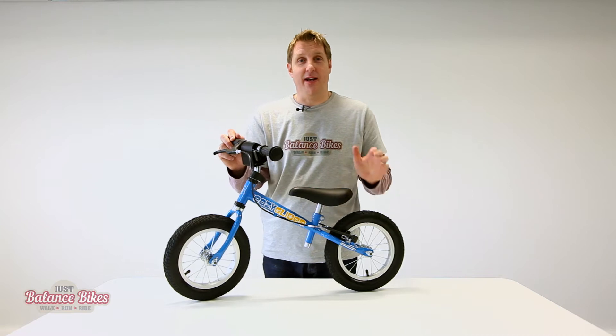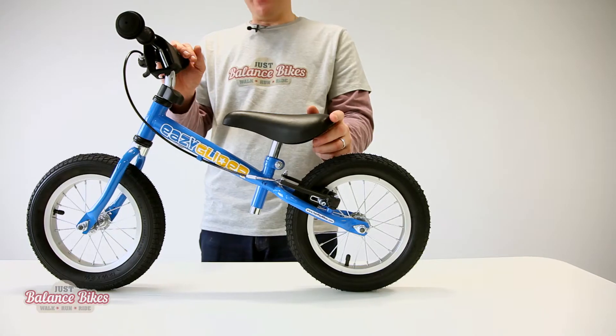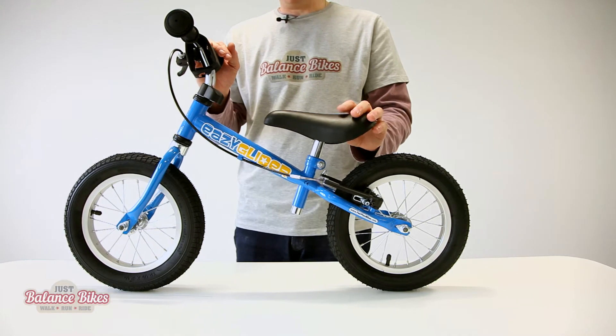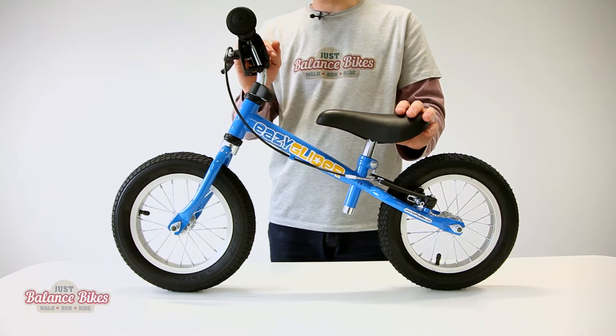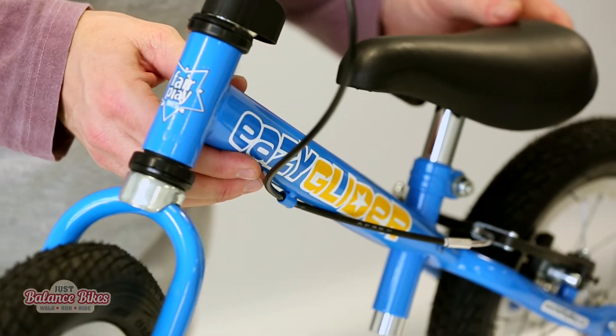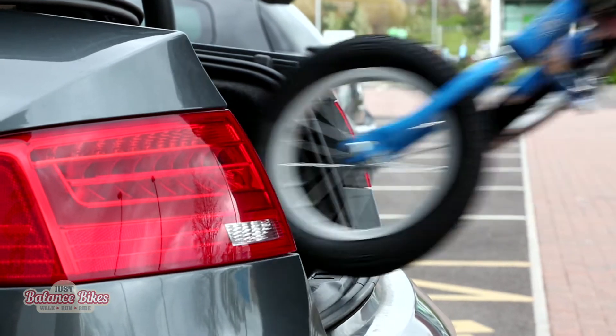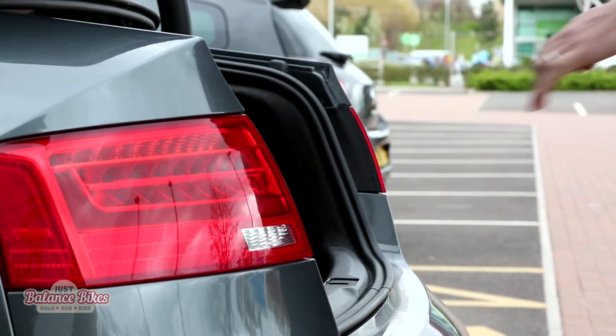I'm Paul from Just Balance Bikes and I'd like to introduce the Fairplay Bikes Easy Glider. This is an incredibly durable bike, in fact it will be the perfect hand-me-down for your children. It comes with a two-year warranty. It's made from a high tensile steel frame which is incredibly strong but also very light. This bike only weighs just over four kilograms so it's easy to carry and pop in the boot.